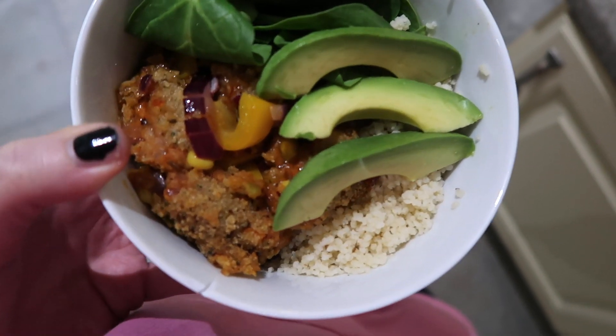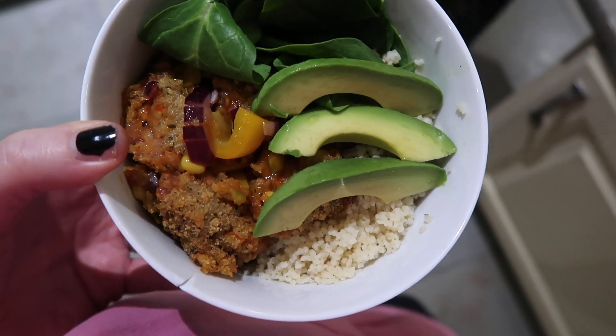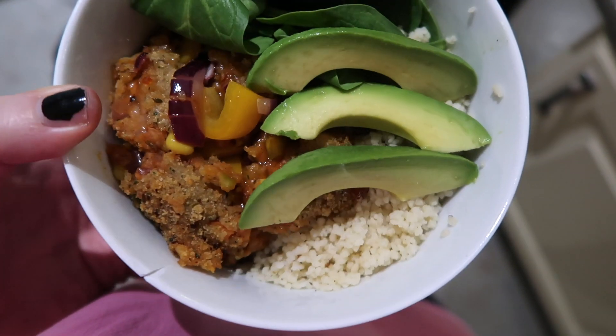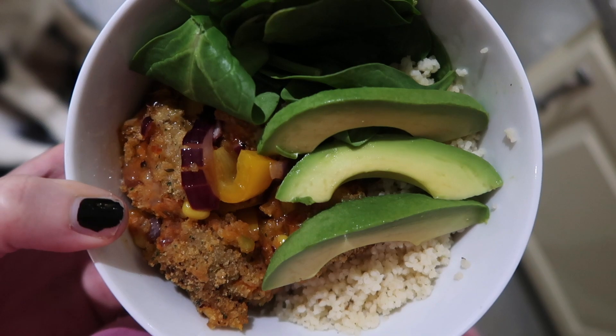I'm quite impressed with that! The one thing I would say is that the bean burgers could have done with being a bit crispier — I got them out a bit too soon and they've broken up into mush rather than pieces. But I don't really mind that as long as it tastes good, and that's good enough for me.